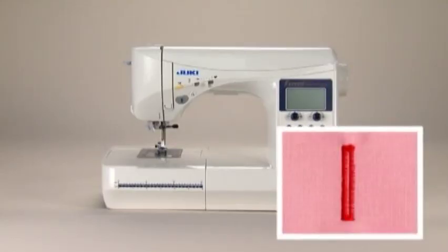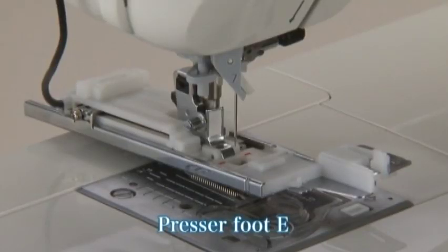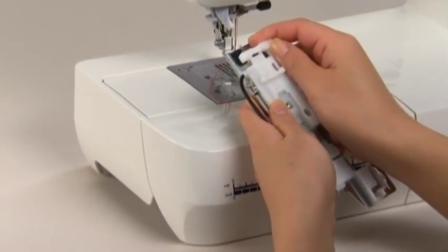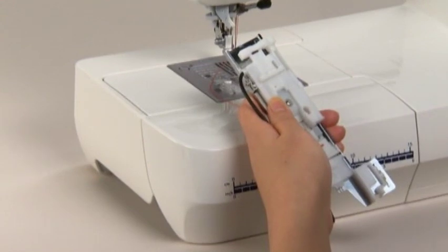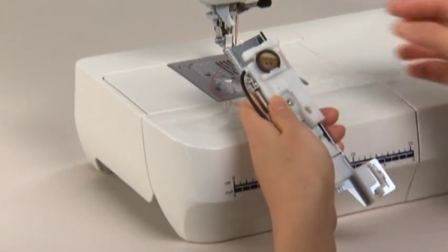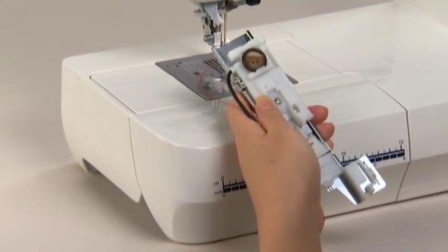The machine comes with 16 patterns that can be used for buttonholes — select your desired buttonhole pattern. Use buttonhole presser foot E for this stitch. Pull out the button holder on the presser foot, place the button on the holder, and push it back in until it stops against the button. This step sets a suitable buttonhole size.